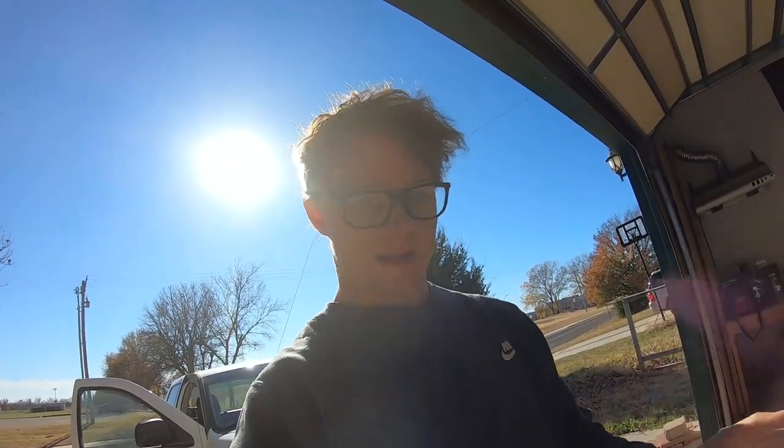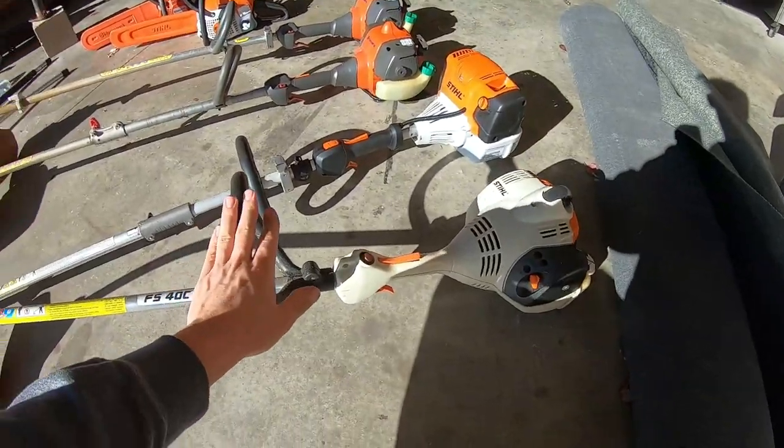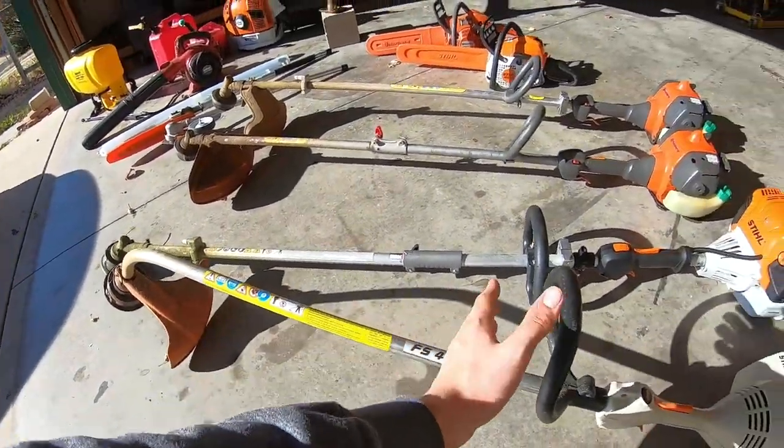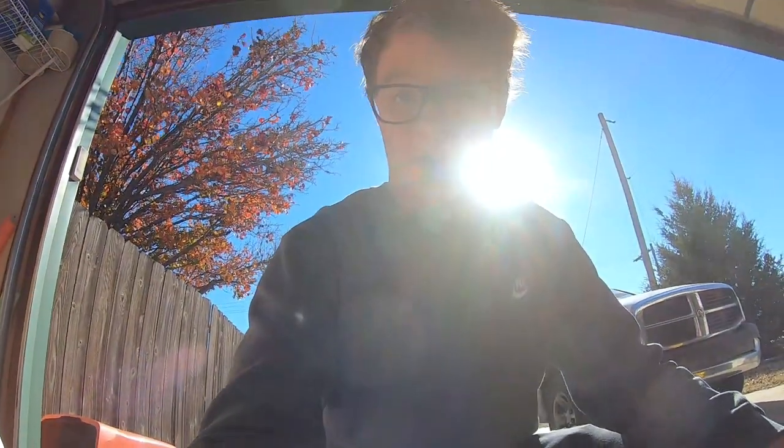Coming over to the smaller equipment — my weed eaters, chainsaws, blowers, and sprayer. I still have my Stihl FS40C, which has the curved shaft. This was my very first weed eater. It was great, but I've moved on to bigger and better things so I need to sell it.